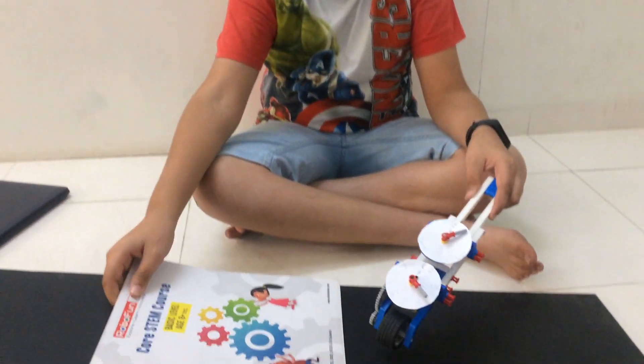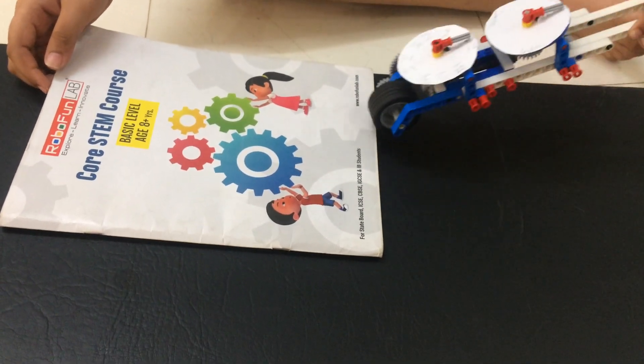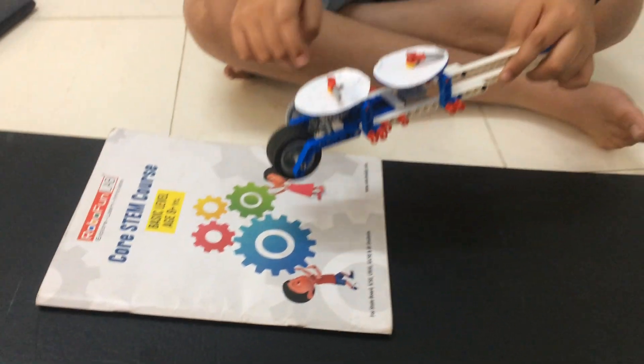Now, let's measure this book. The book is also 30 meter.